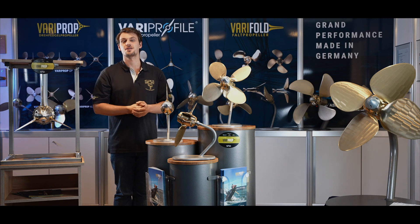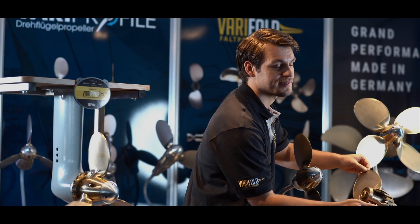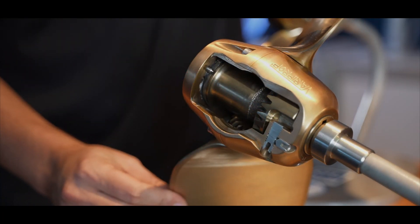Unique features are the external smooth incline adjustment and the integrated shock absorbing system. The pitch can be adjusted in forward and backward independently while mounted underneath the boat. The integrated shock absorber protects the blades and the propeller hub from attrition.